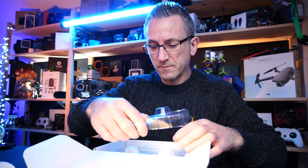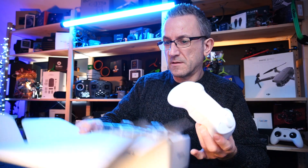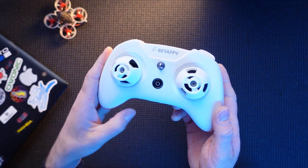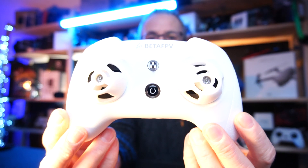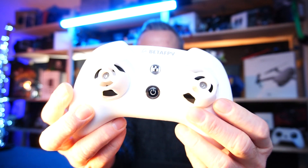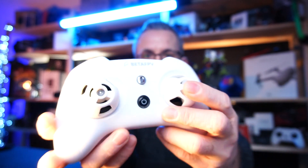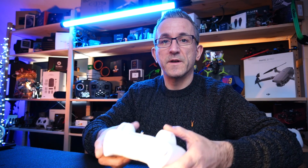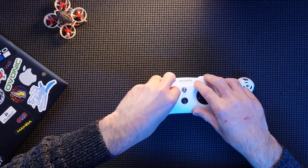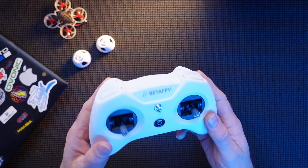Here's the radio itself — nicely packaged, really well protected. Here's your first look at her. Straight off the bat she's really nice. It comes with gimbal protectors, which I didn't realize it actually came with — that is a really nice surprise. They're great for when you finish for the day: put those on your sticks, chuck it in your bag, and it actually protects your gimbals from getting smashed around.